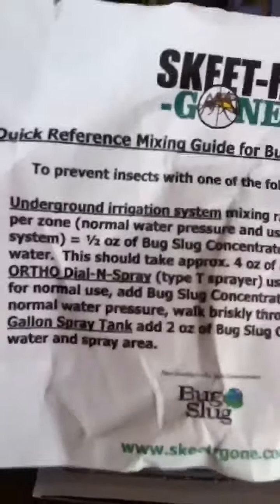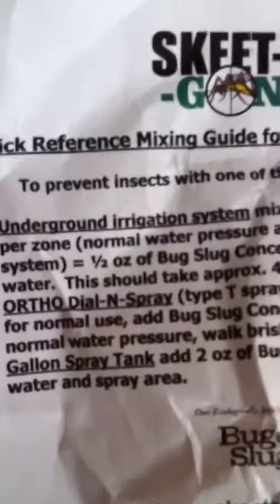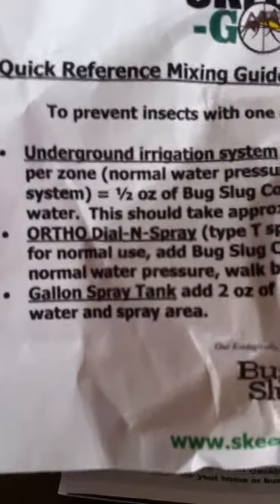And here's the mixture percentage, and then you can use it in your underground irrigation system or the gallon spray tank.